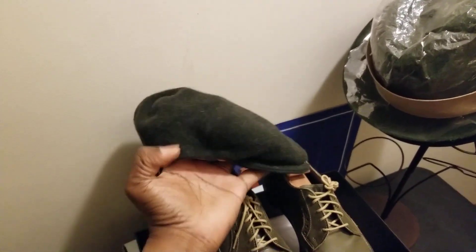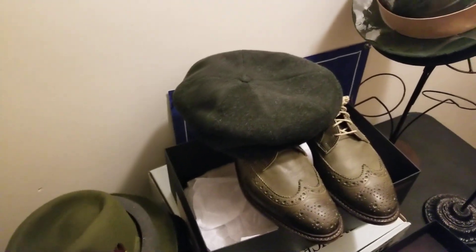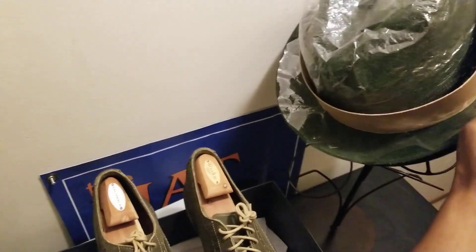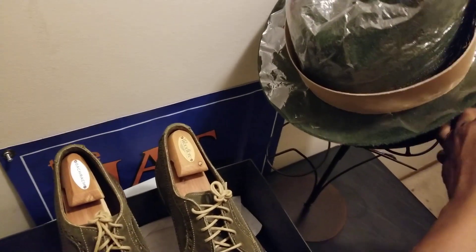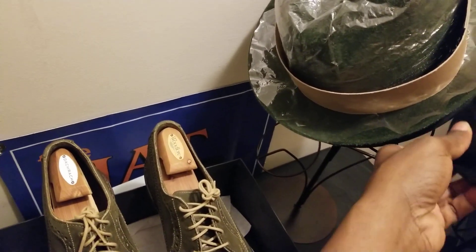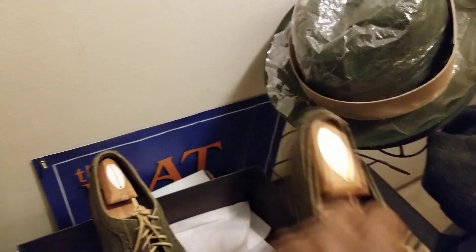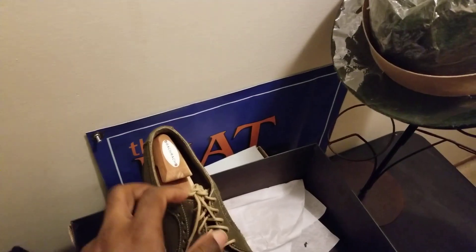You can do the newsboy cap with the wingtips too. That newsboy cap works with this look as well. I'm coming to the last pair of shoes I have here for you.